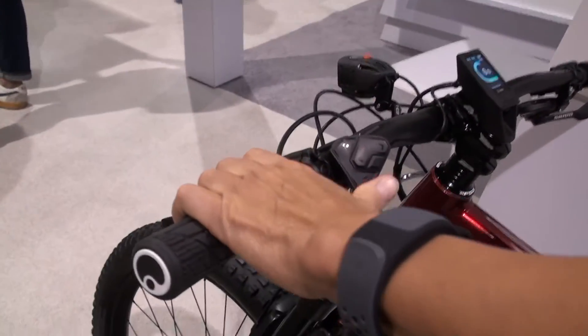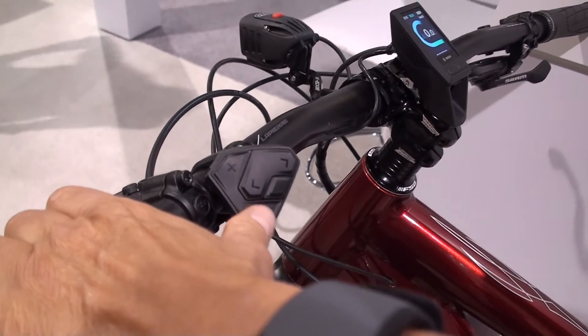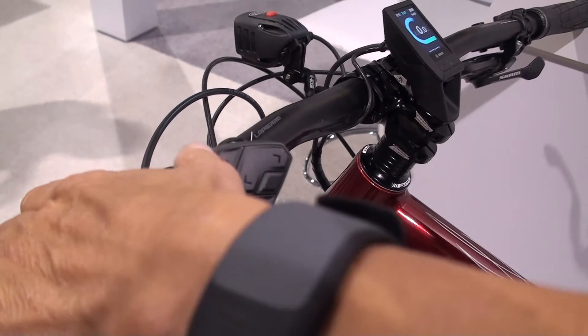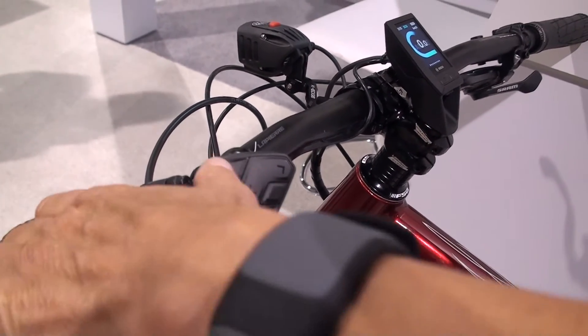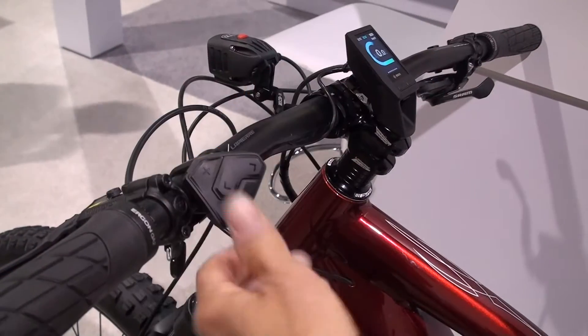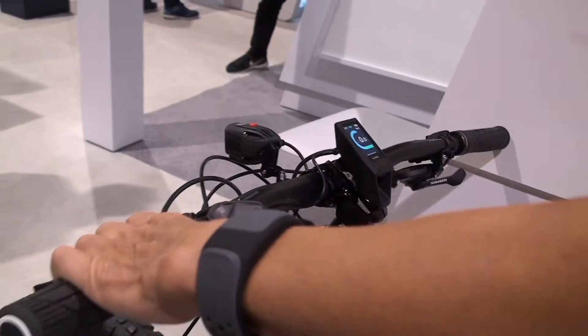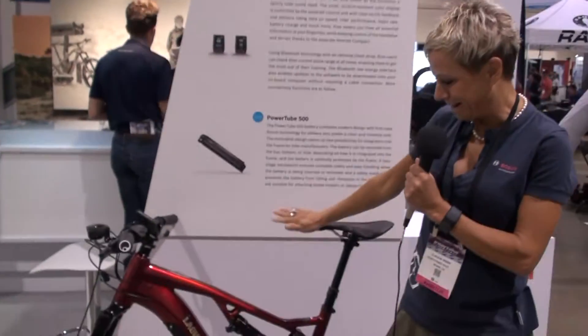Also very interesting is that the remote provides clear haptic feedback. When you use your thumb to change the assistance level, you really get feedback and you are sure that the control has received the request you were providing.